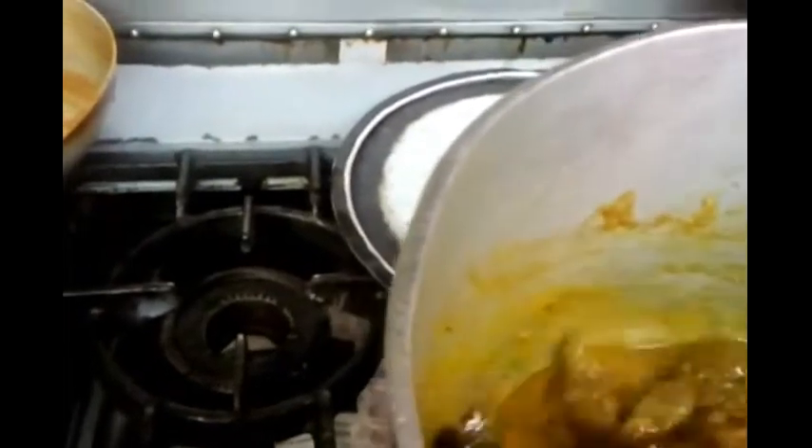The curry is ready. Now for the last bit, we will put some coriander in. We are going to tip some lovely fresh coriander in and stir it. And here we are — our beef curry is ready now.